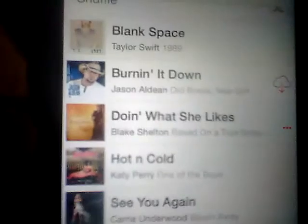Hi guys. I'm going to show you what to make it like. Let's get to Blank Space by Taylor Swift, and I'm just going to give you a little preview of it.